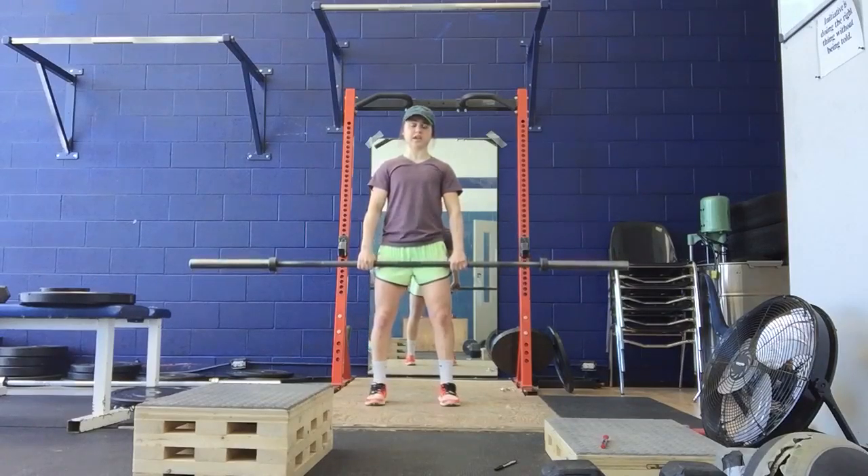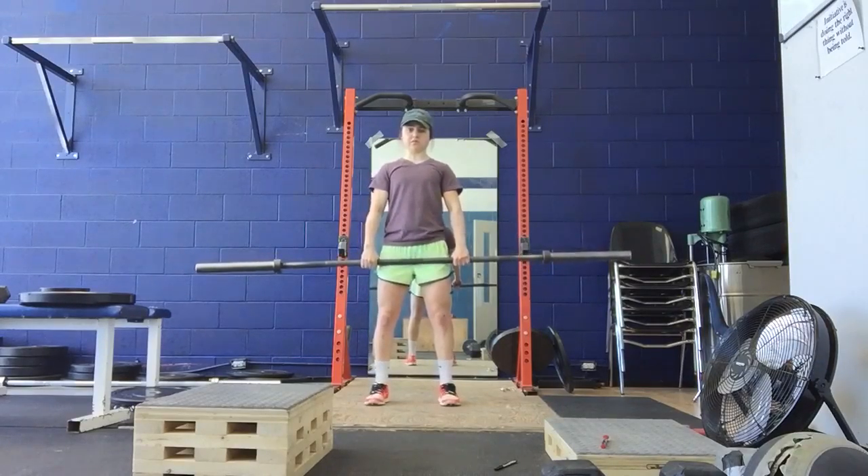So this is our high pull into a hang clean. I'm going to do one rep of a high pull and then one rep of a hang clean. It'll look like this.